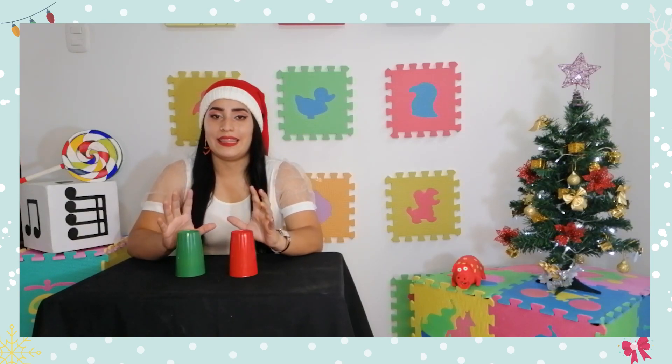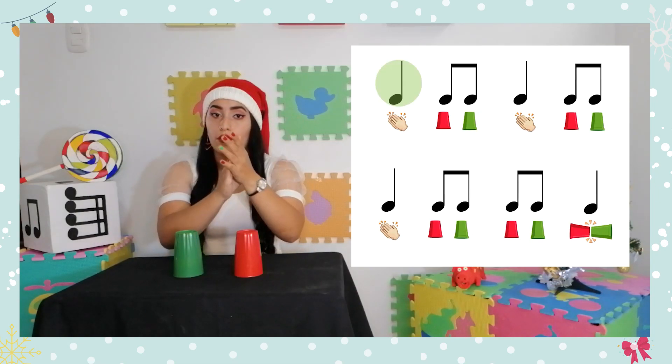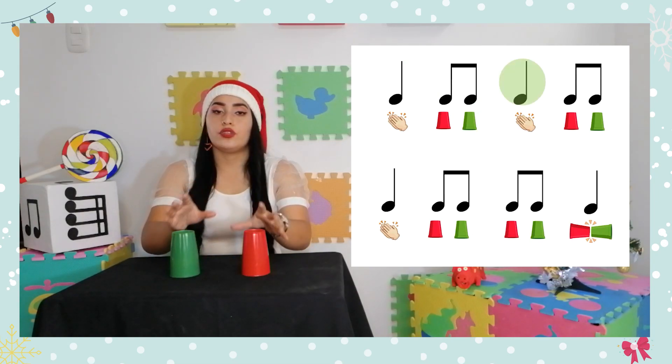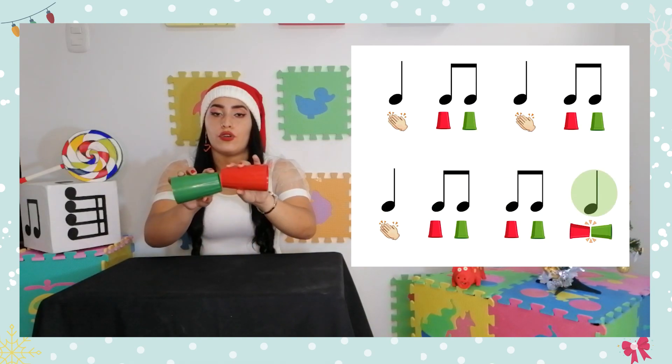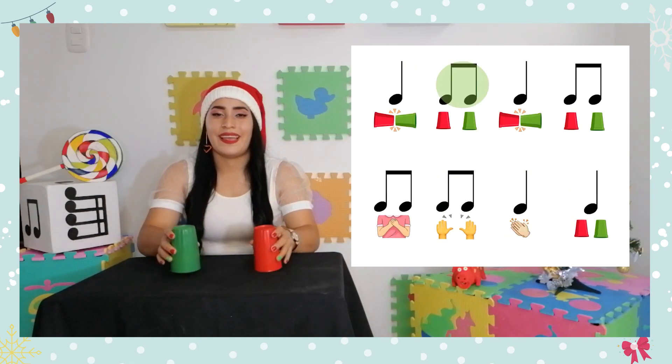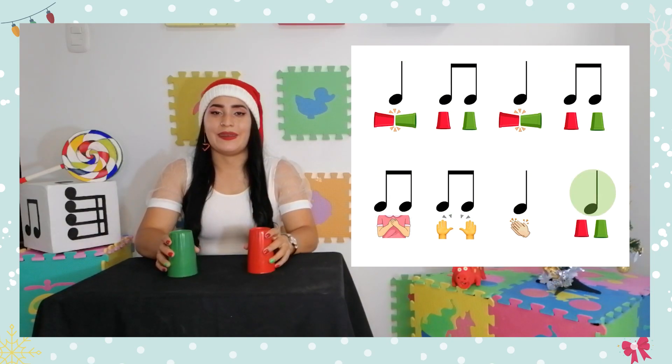Vamos a hacerlo lentamente. Un, dos, listos ya: una, dos, tres, repito y choco, y una, dos, pecho, mesa, palma y mesa.